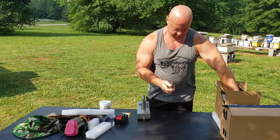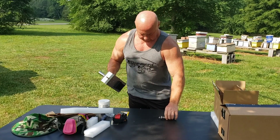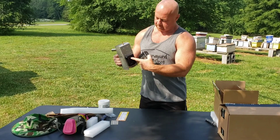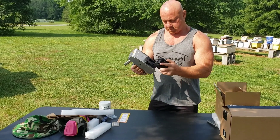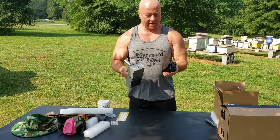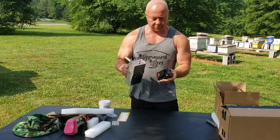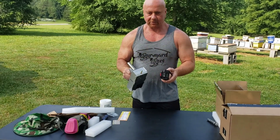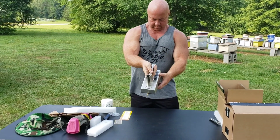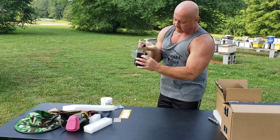Your battery will hook up right here. You can get these batteries pretty much anywhere — and if you have old tools, a lot of them are interchangeable. You can get them from Amazon, very cheap. When it plugs in, your display will start showing here in the back.